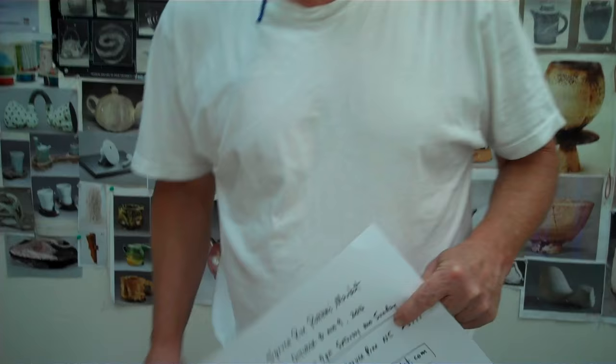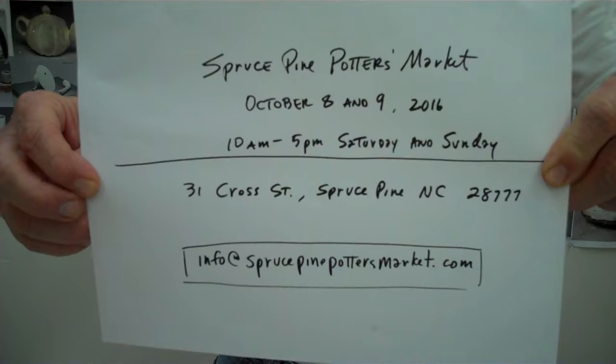Hello, John Britt here, John Britt Pottery. We've got a glazing demo for you today. I am glazing stuff for Spruce Pine Potter's Market coming up October 8th and 9th, and I have to get stuff ready a little bit ahead of time.